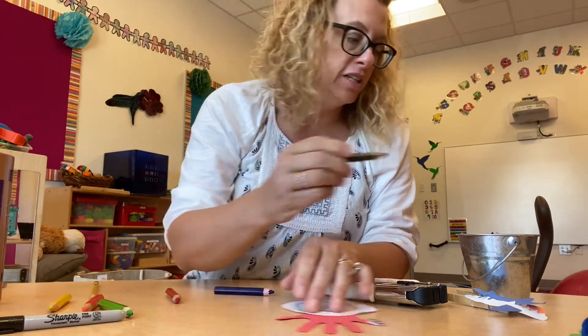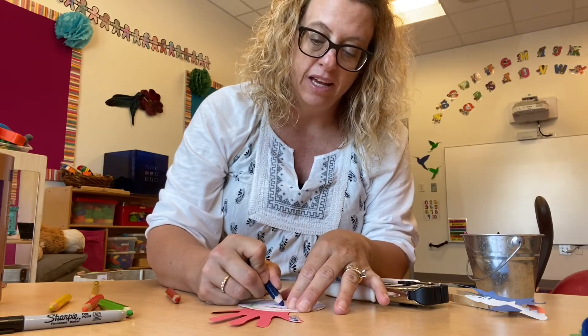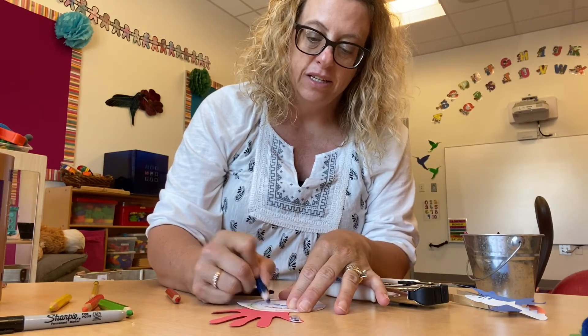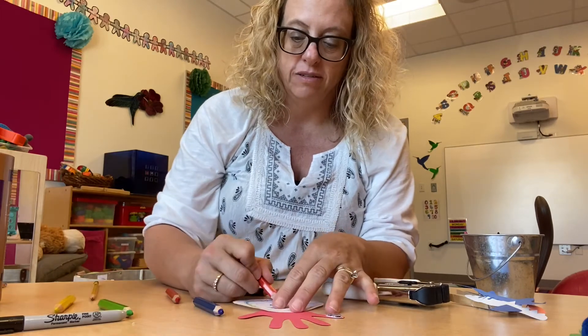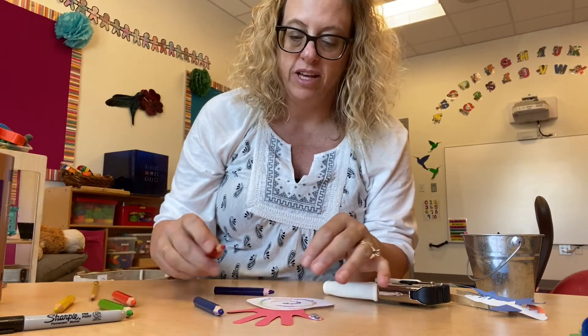Let's use a brown. Oh, it's starting to look good. And a dark blue. Such a rainbow color, huh? Add some more orange. Now I'll add some more red.